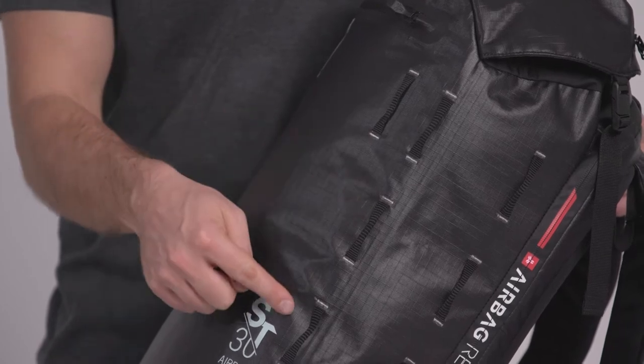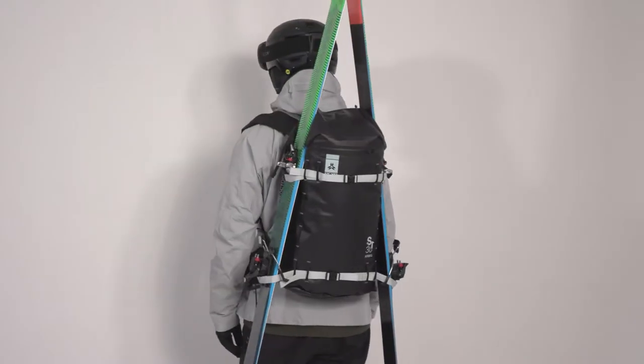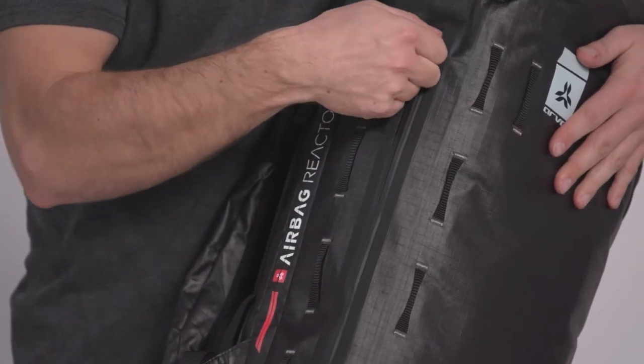Designed with a removable multi-purpose strap system, the ST-30 Reactor is more than capable of carrying your skis and other gear, whatever the situation. The YKK AquaGuard zipper placed on the side of the pack provides quick access to the main compartment.